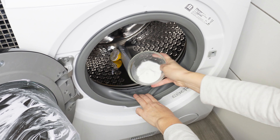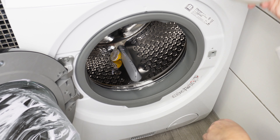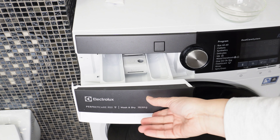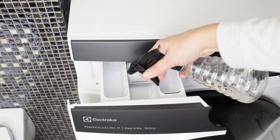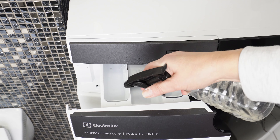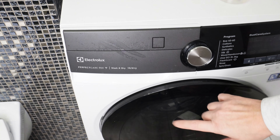Sprinkle the seal area with baking soda — it will remove dirt, mold spores, and eliminate unpleasant odors. After doing this, close the washing machine. Open the detergent drawer and spray it with vinegar in all compartments. Vinegar removes lime scale, detergent residue, and mold. If you clean the washing machine regularly, mold will never appear. Close the drawer and run the washing machine on a standard program.